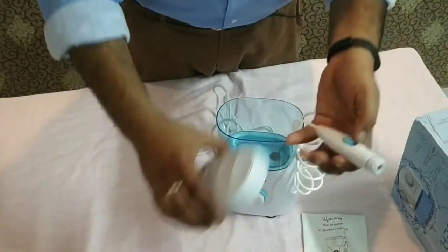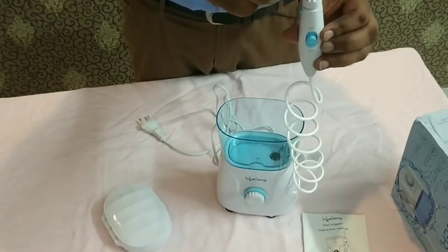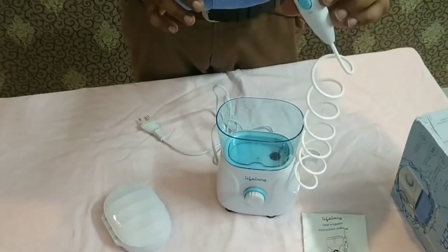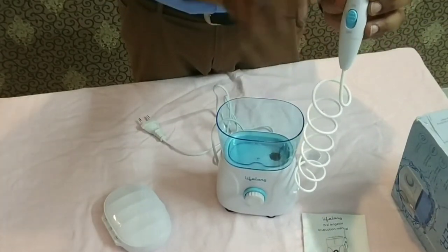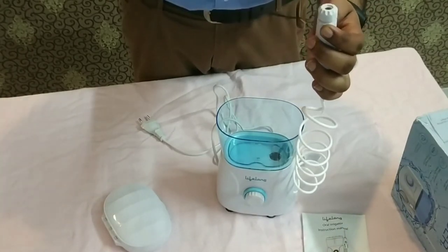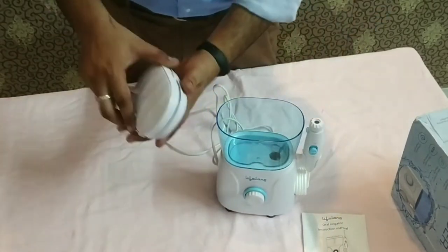I will tell you how to place this container here — the pressure is also good. If you have any tip to use, you put the tip in and press it. With a click sound you can assure that it is properly fixed. Here is the on/off button. To release the tip, you press the release button and the tip comes out — very simple. You can use it to keep your teeth clean.